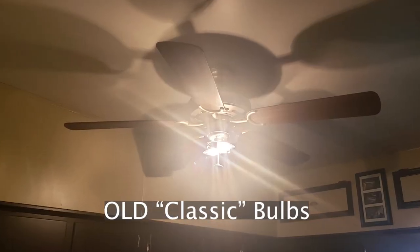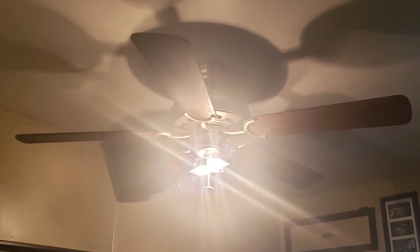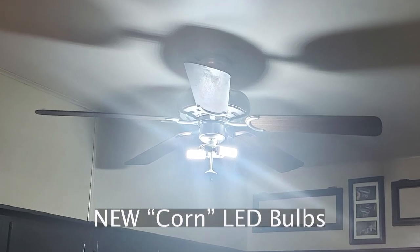I took them out of my lamp and put them back in the box so you can see what they look like, but let's go put them back in the lamp and I'll show you how bright they are. These are daylight balanced, so they are a white light, not an orange light. Make sure you pick either the daylight white or the warm white depending on what kind of look you want.